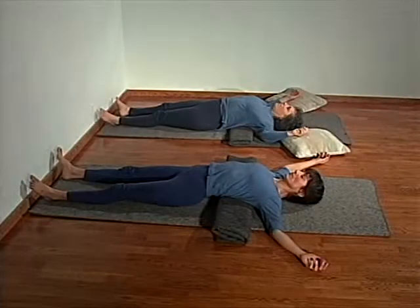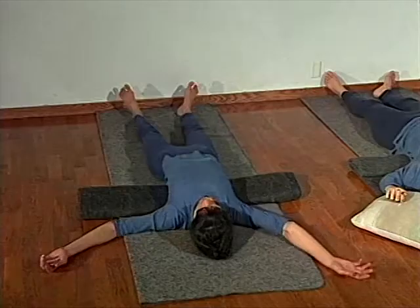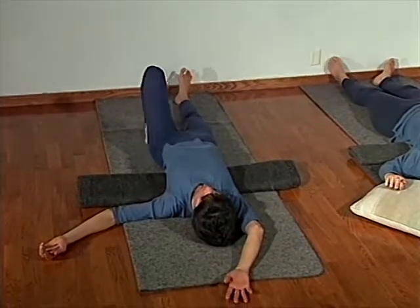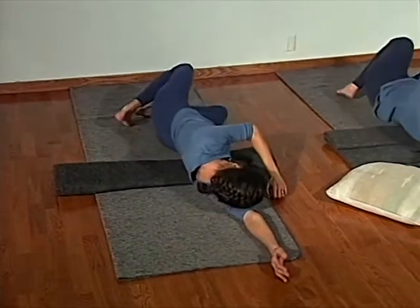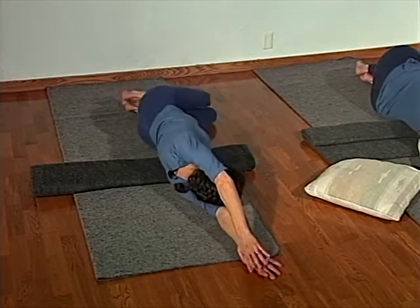On our way out of this relaxation pose, we'll roll to each side to stretch the upper rib cage. If you can, slide your right arm along the floor overhead as far as is comfortable for you. Bend both knees, and on your exhalation, just roll like a log onto your right side, letting your head rest on your arm or your pillow. And just feel the gentle lift of your upper right ribs.